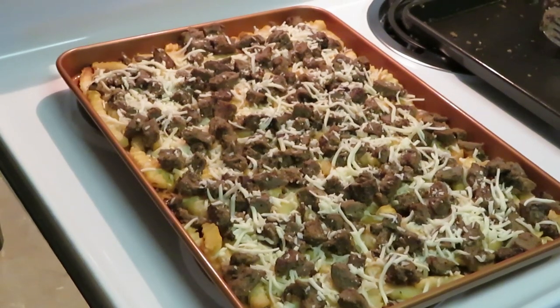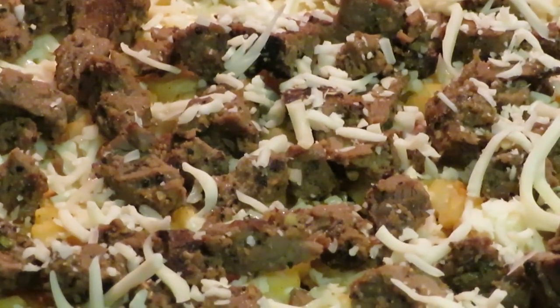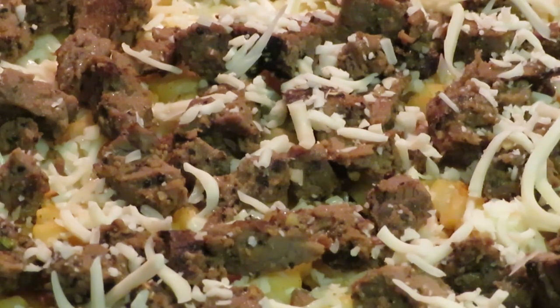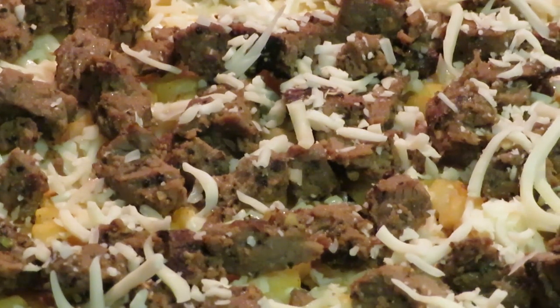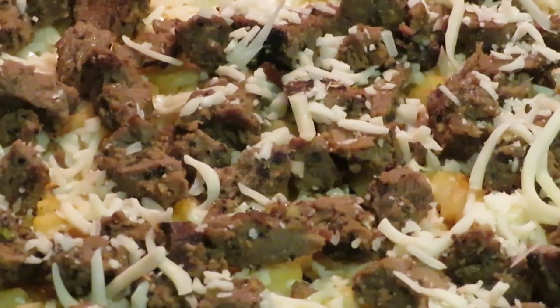Let me zoom in so you can get a really good look — that looks delicious. I'm going to put it back in the oven on broil at 525 degrees for about eight to ten minutes. We just want to get the fries all nice and brown and toasty. I'll be back with the grand finale.